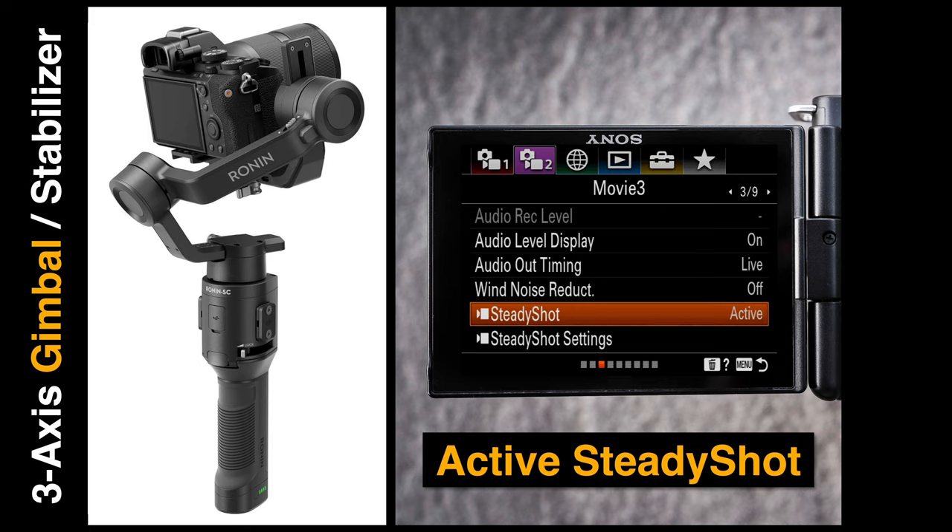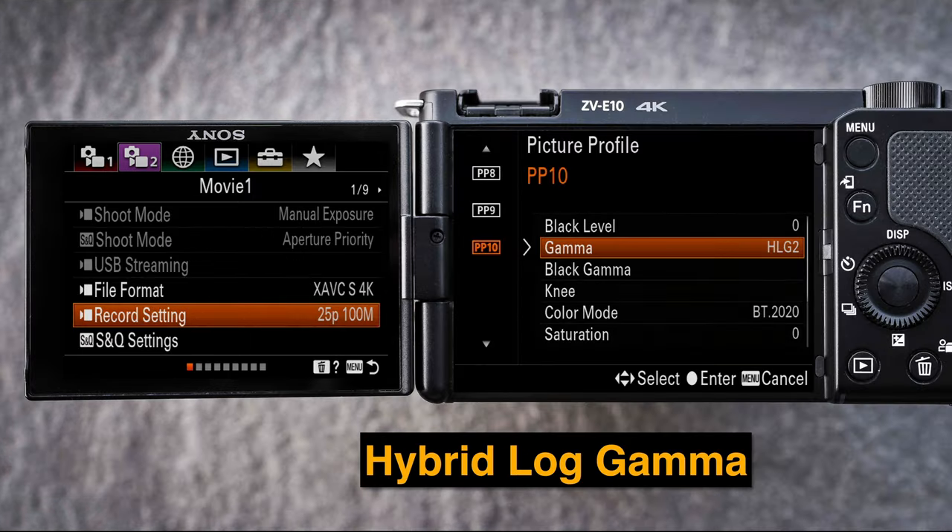If you're walking smoothly with the camera you might be able to use the active SteadyShot, which this camera enables — it's actually a little more effective than standard in-body image stabilization. But if you want really smooth clips, you'll want to look at a three-axis gimbal such as the one made by Ronin pictured here, which will give you liquid-smooth transitions as you walk with the camera, even over rough terrain.